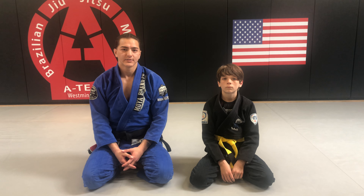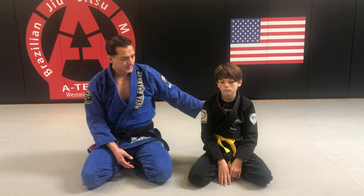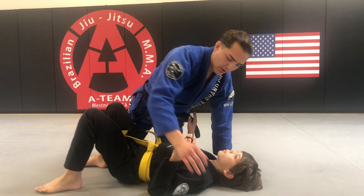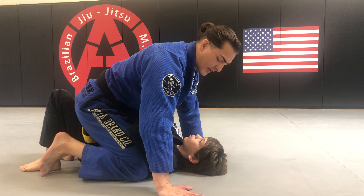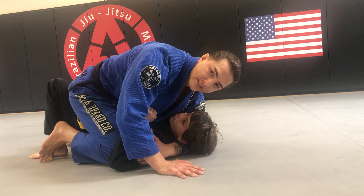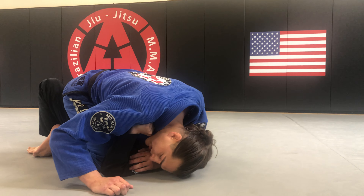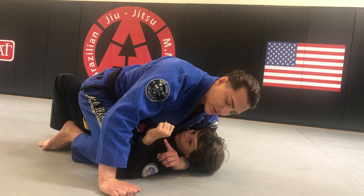One of the last attacks on the blue belt test is a choke called the Ezekiel. Starting here in the mount position with my knees in the armpits and my hips down, I'm going to take my left arm and bring it all the way underneath Tyson's head. After I put my arm underneath his head, I want to bring my head all the way down, blocking his vision a bit.